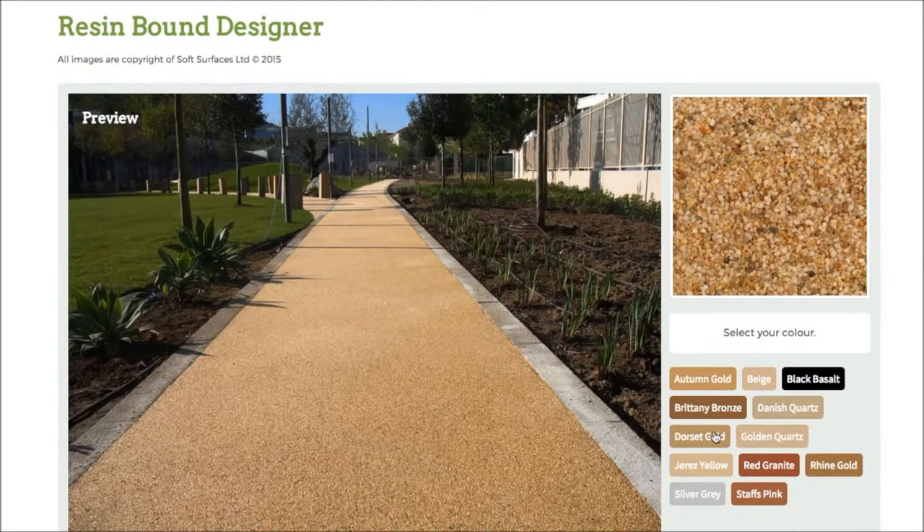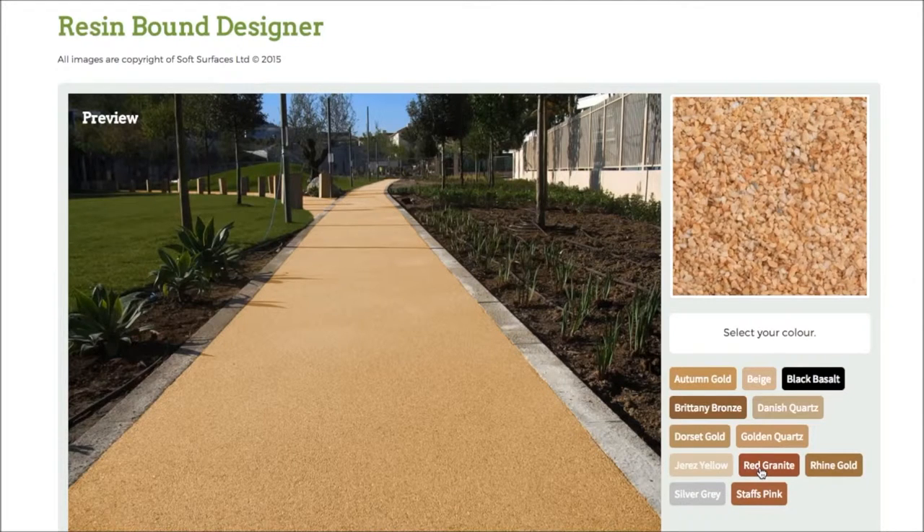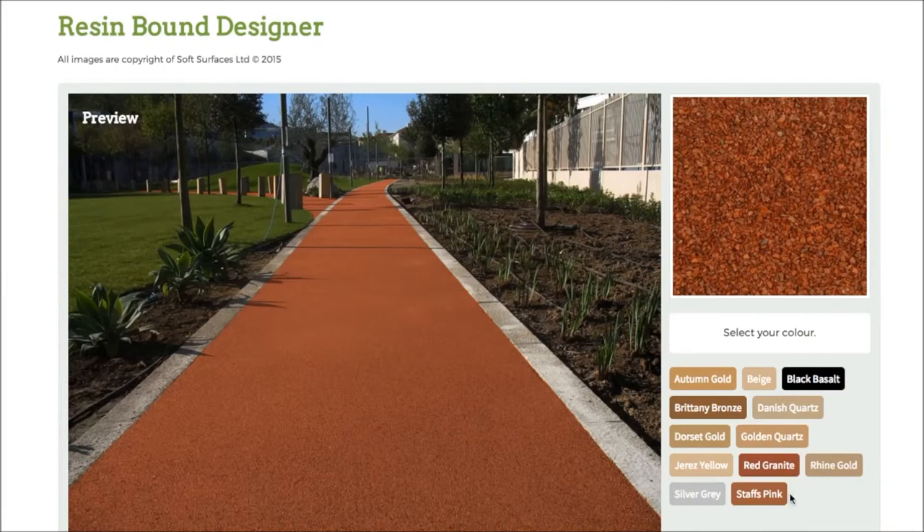So it's really nice that they've actually added that feature on and you're able to go through and choose the colour that you'd like. It just gives you an incentive and a bit more of an idea of what it actually looks like when it's on the surface, and it's really nice that they've done that.